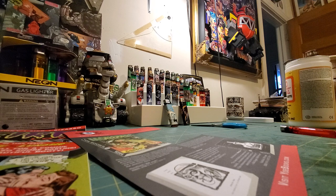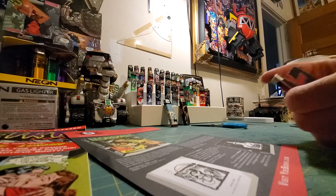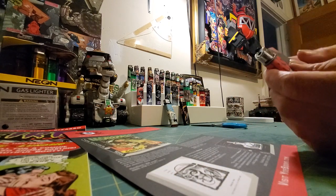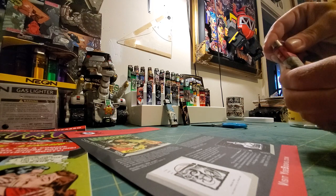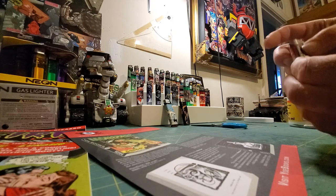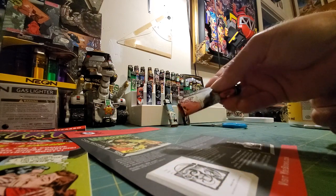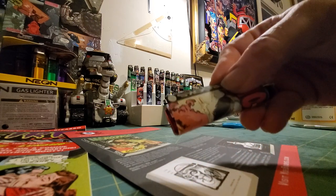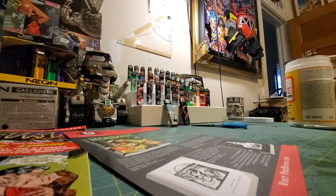I'll try to make this quick since this is just to show you, but I'm not gonna waste it. You want to wrap it around the lighter — that way you'll know how much excess paper you need to cut out. I recommend making a template piece of paper and then finding your images, laying it over them, and cutting out the part that's under your template.